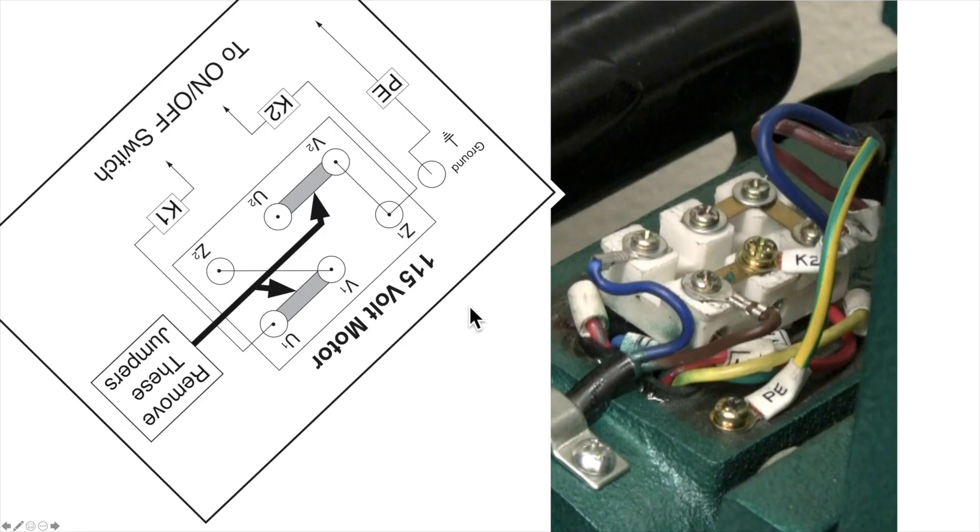Motor number one showed up, and the issue is that they are not sending the motors from the factory wired exactly like the wiring diagram. In this case, these two capacitor wires actually have them going across U1 and Z2 instead of V1 and Z2. Since there's a jumper in place, technically it's on either end of the jumper, so it does work. But if you're going to rewire it, you then have to make sure you move this wire after you move the jumper. Same thing — they've got K1 and K2 out at Z1 and U1, putting K1 and K2 at Z1 and V1 instead. Since there's a jumper, again, it can technically be on either end of the jumper, but once you move the jumper, you're going to have to move that wire to match it up.